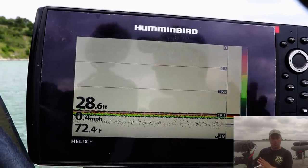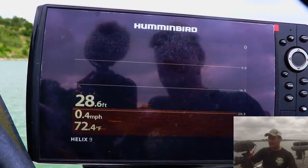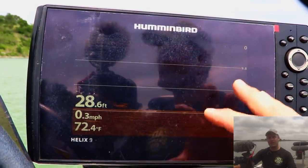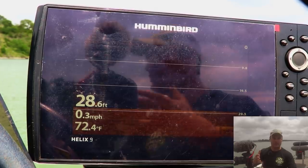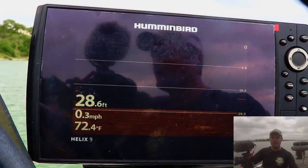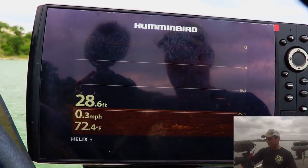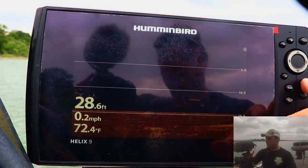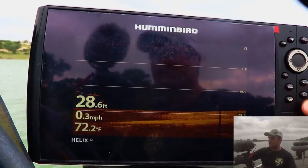That wraps up the 2D or traditional sonar display. Let's go over to the down imaging — it's pretty much the same as 2D, except it's running a different frequency. You run at 455 kilohertz, you can run 800, or if your unit is a mega imaging model — most newer units — it'll say mega imaging or hyper imaging. So this is 455 kilohertz, which is my widest cone angle.